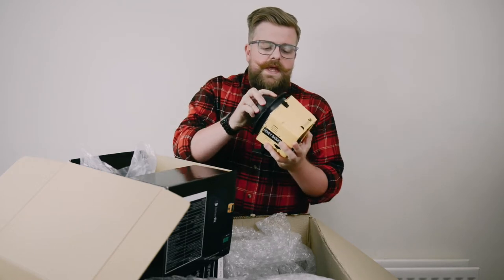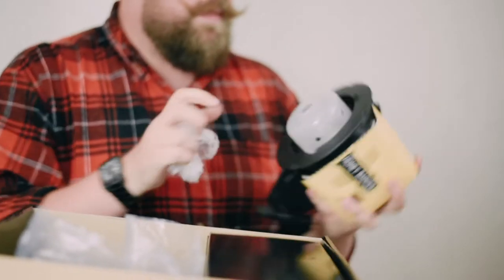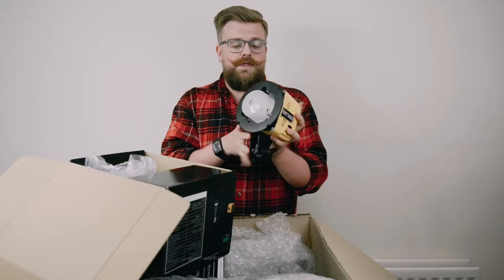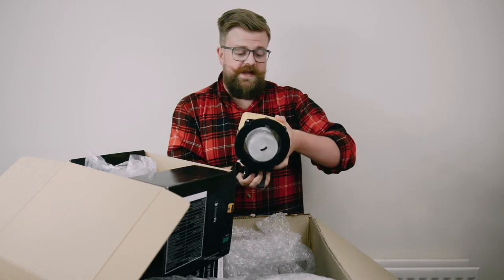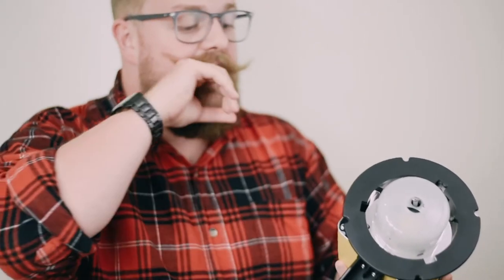On the front, there's a frosted dome covering over the actual bulb inside. You've got the Bowens mount adapter there, so all of the other Interfit softboxes and modifiers will fit that. Even if you don't already own some of those, moving forward if you end up with a Honey Badger and then maybe an S1 or whatever comes along in the future, you'll be able to interchange all of those modifiers across all of the flashes in this system.